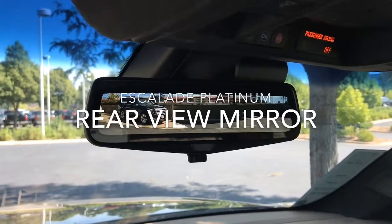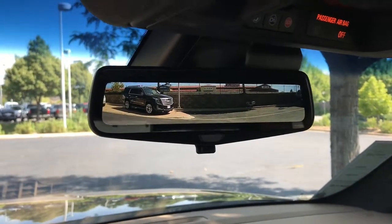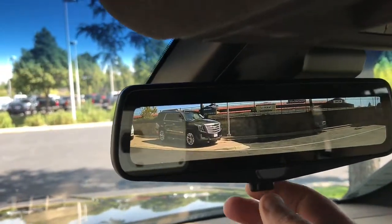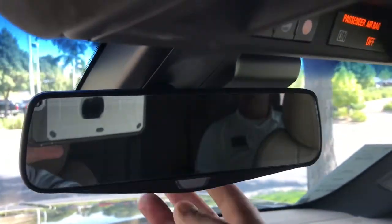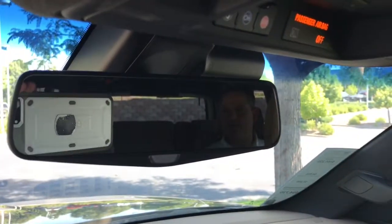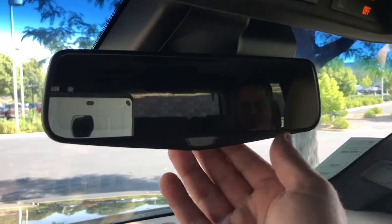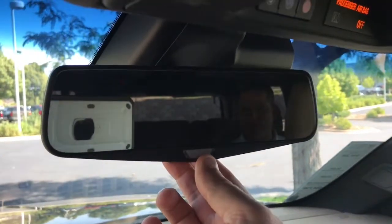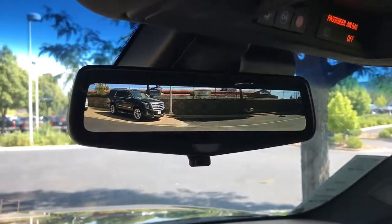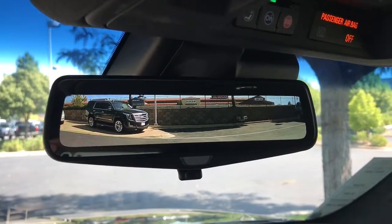Here is the Escalade Platinum rear-view mirror. It works off the rear cameras — you can have it so that it's just like a normal mirror. You can see JT's head in the mirror right there. But when I flip this switch, it goes to a high-definition wide-angle camera, and you actually get to see way more behind you than you do with a regular mirror.